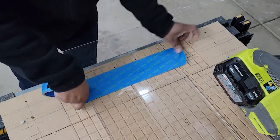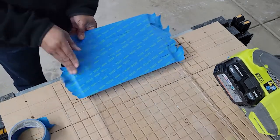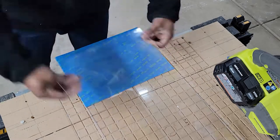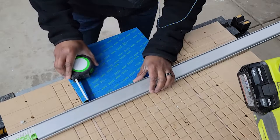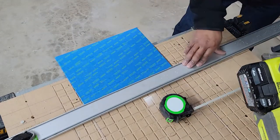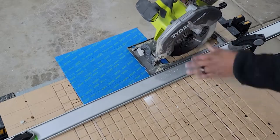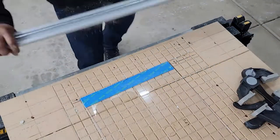Here I'm cutting the plexiglass. I already cut one and I'm using it as a template. I'm putting tape down so the saw doesn't scratch the existing plexiglass when I go to make the other cuts. I'm using a 140-tooth blade — I'll put the link in the description below.